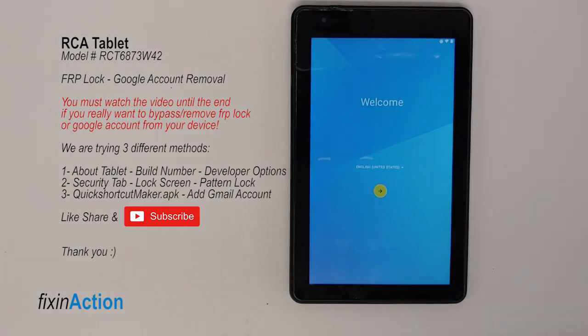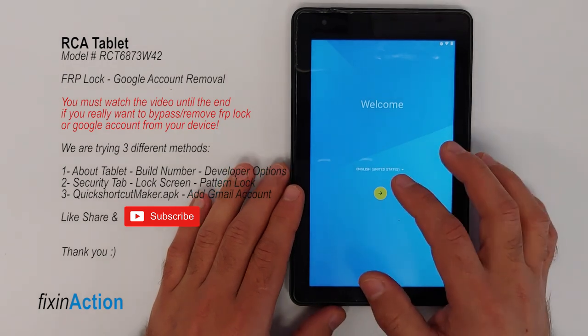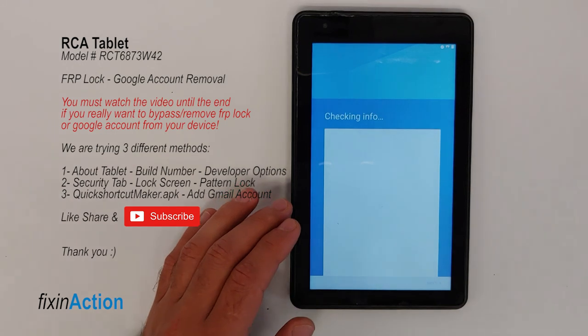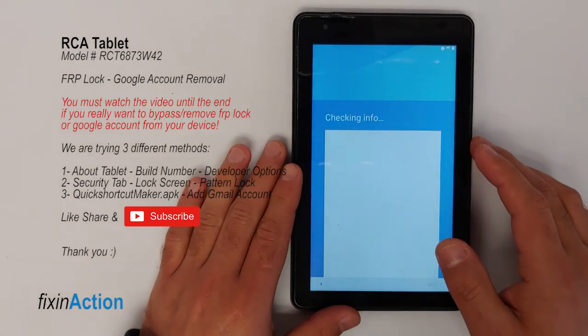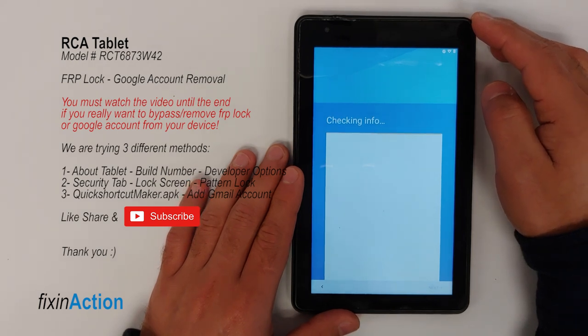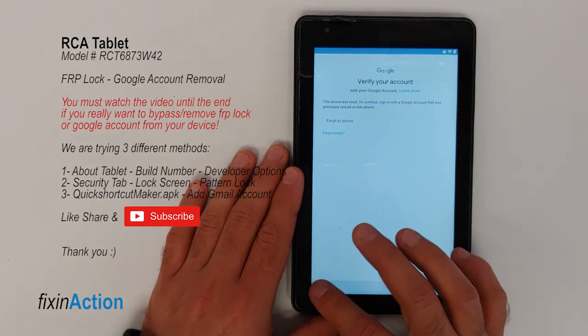Hello everyone and welcome to Fix in Action YouTube channel. In this video I'll show you how to unlock or bypass an RCA tablet — model number RCT6873W42. It's very easy, just follow along with me. First of all, you have to connect it with your Wi-Fi internet connection, and make sure your tablet is also charged.